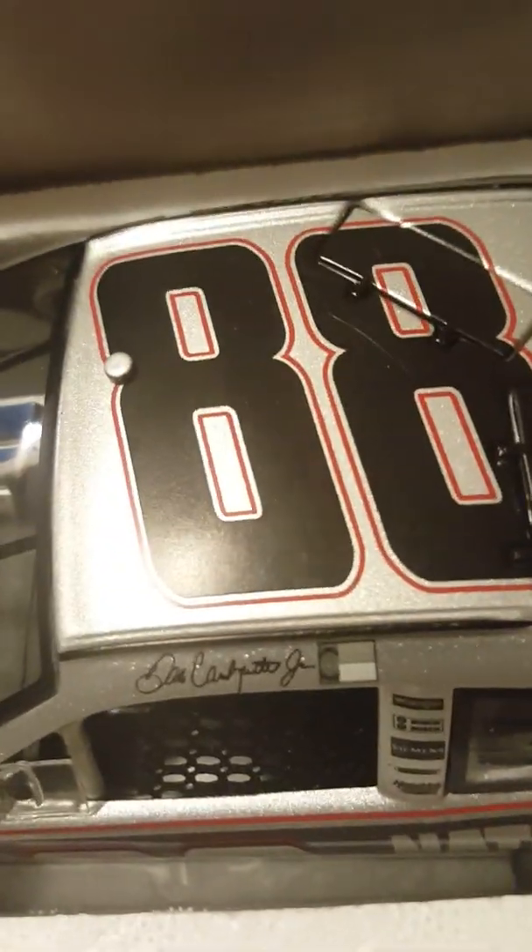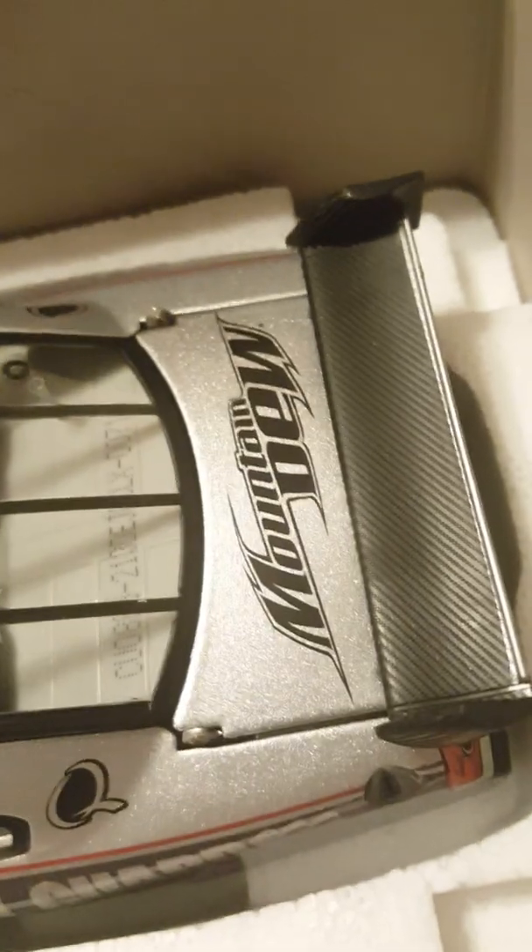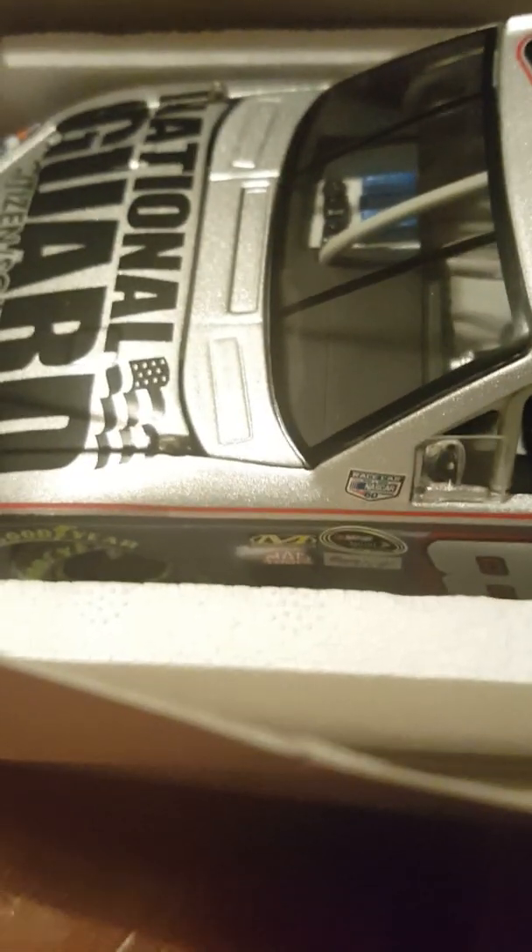Got National Guard Chevy, got the 88 Dale Earnhardt Jr. — pretty dang good collector car, pretty good diecast. Got the fancy spoiler on the back from the Car of Tomorrow series. Mountain Dew — one of my favorite drinks, by the way. Quaker State — I believe that's the Quaker State logo. And you got National Guard on the side, and Sprite Cup series.